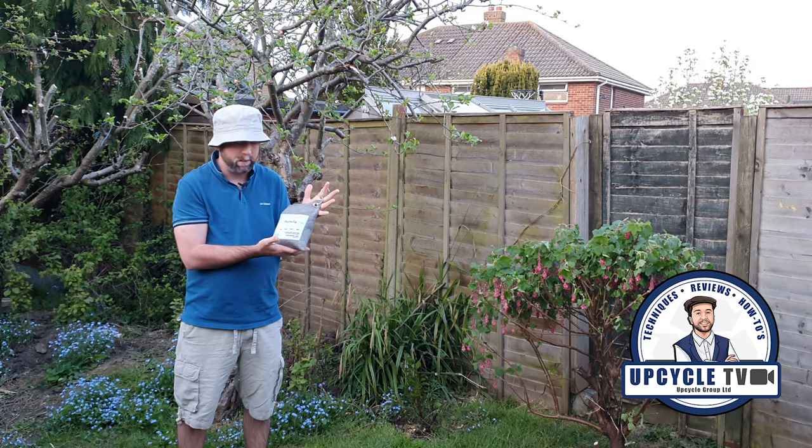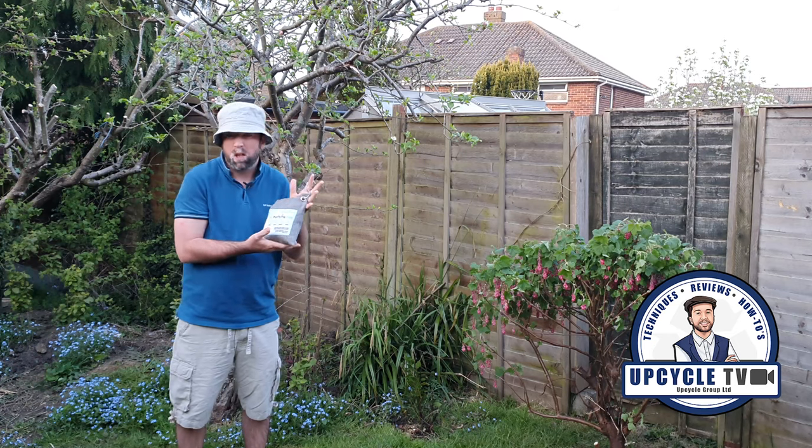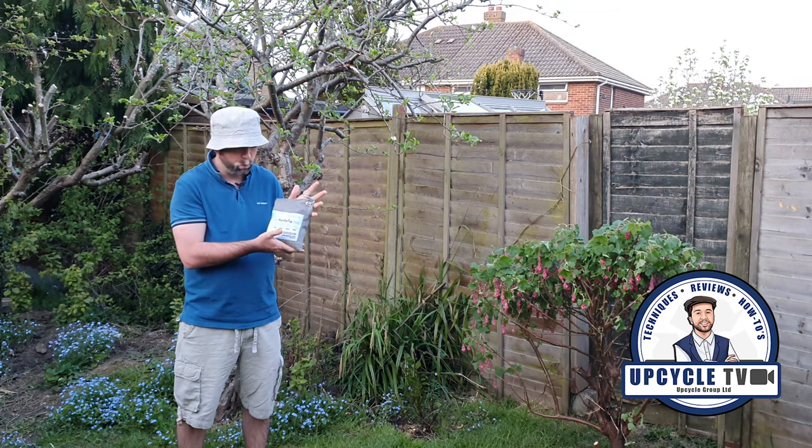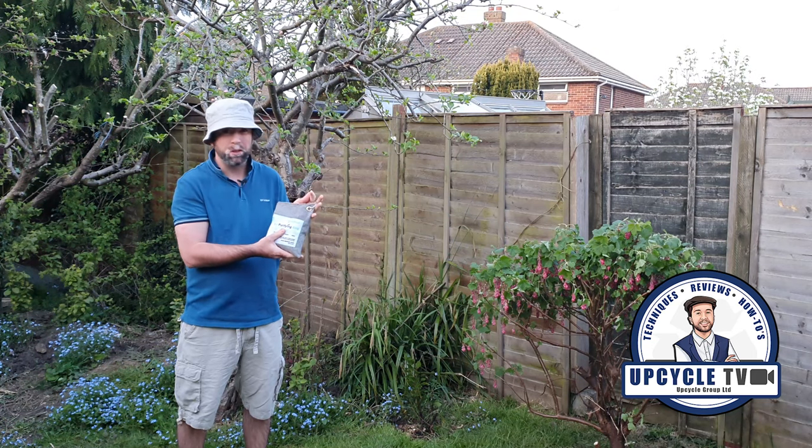And the great thing about it is, once you've used it, after a couple of months or something of using it, you can put it out in the sun and the sun will actually recharge it and it's good to go again.